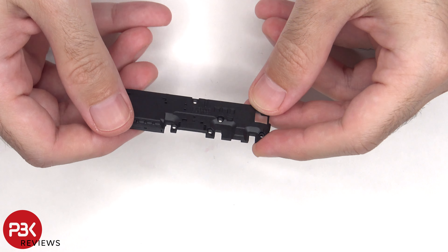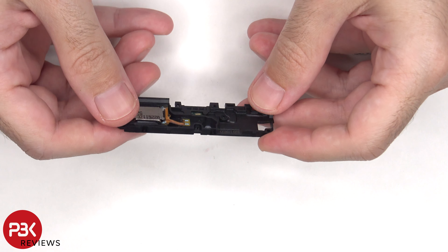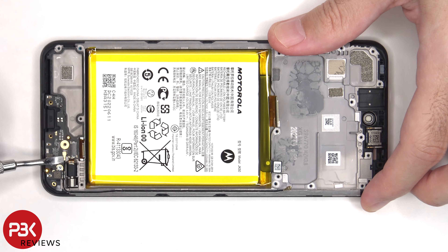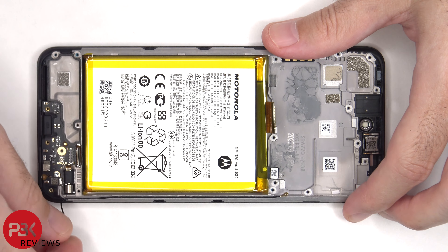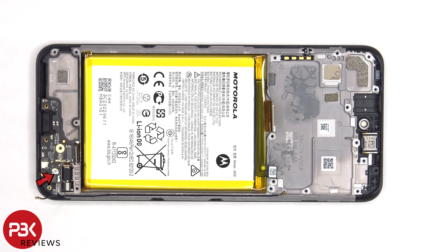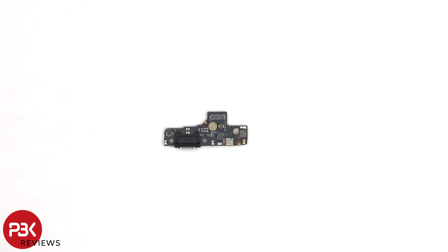Here's a better look at the speaker assembly. There's a single T5 or Torx 5 screw holding down the subboard. Looking at the subboard, the primary microphone is located underneath the shield, and the charger port is located here with a rubber gasket around it.